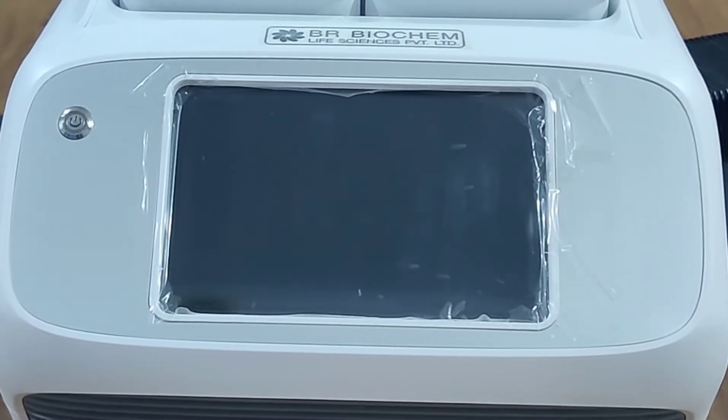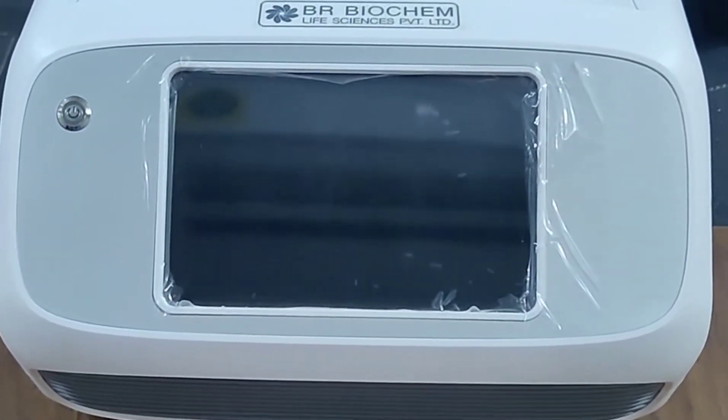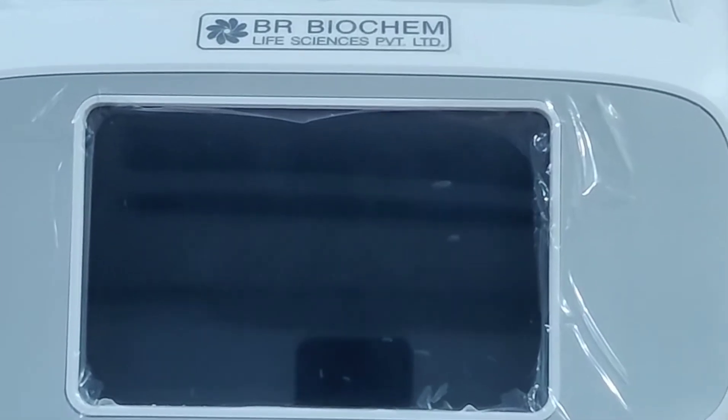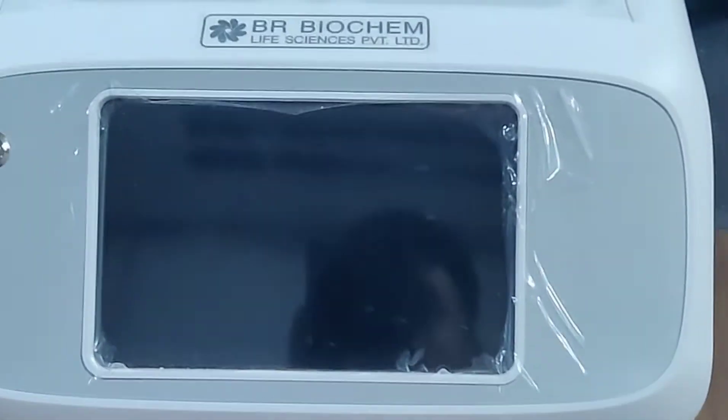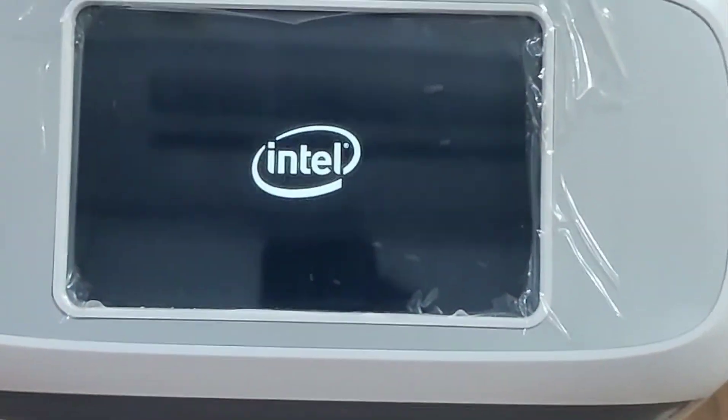Welcome to BR Biochem Life Sciences Private Limited. Today we discuss the RT-PCR machine. As you can see in this video, this is our RT-PCR machine of 16 wells. By pressing this key, you can start your RT-PCR machine.